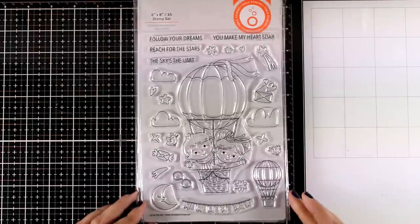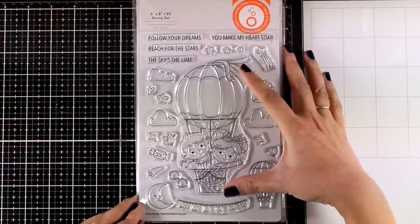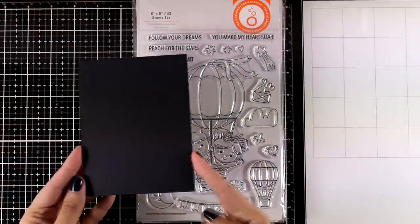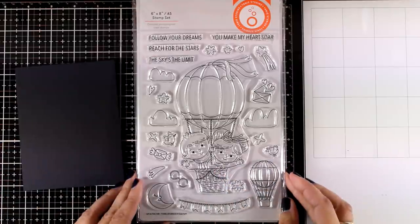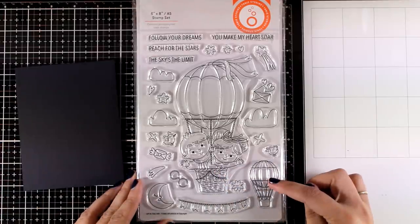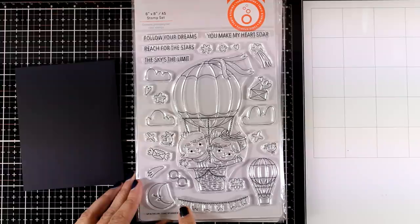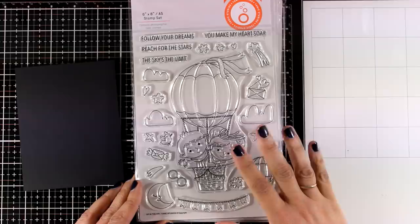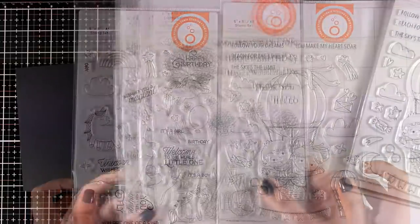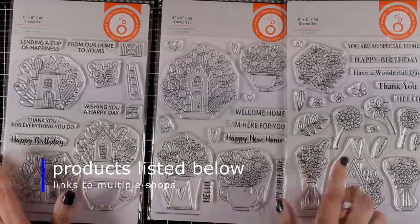The last one is called Up in the Air and it features a really huge design of two kids - a boy and a girl - on a balloon. I'm going to bring in a standard A2 size, that's four and a quarter by five and a half, so you can see what a huge stamp that is. If you love coloring images you will have lots of fun with this one. You get clouds, a smaller balloon, lots of sentiments, even letters that are flying away, glasses you can stamp on top of the kids, and a little banner to decorate the balloon. This is a super fun and really unique stamp set.